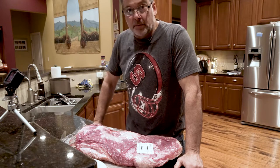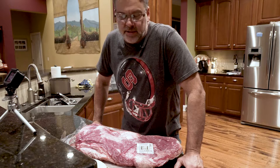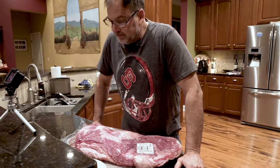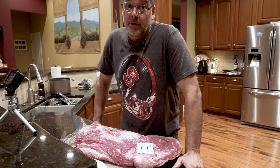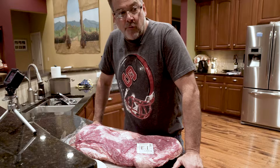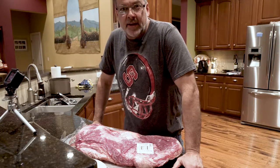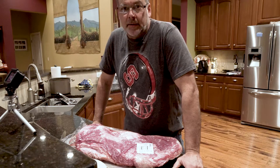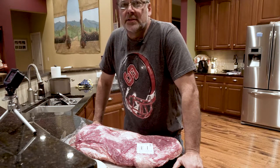My daughter, believe it or not, is saying, 'Dad, when can you cook brisket? I love your brisket.' Today's not actually the day - tomorrow is the day we're cooking it. But I'm gonna get it all ready tonight. We're going to keep it refrigerated overnight, take it out about 6 or 7 a.m., throw it on the smoker. And it is going to be freaking incredible.